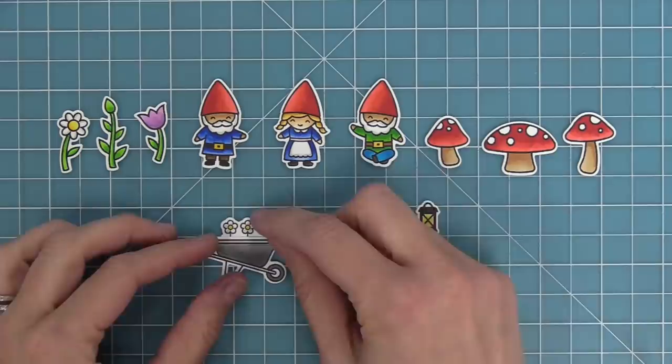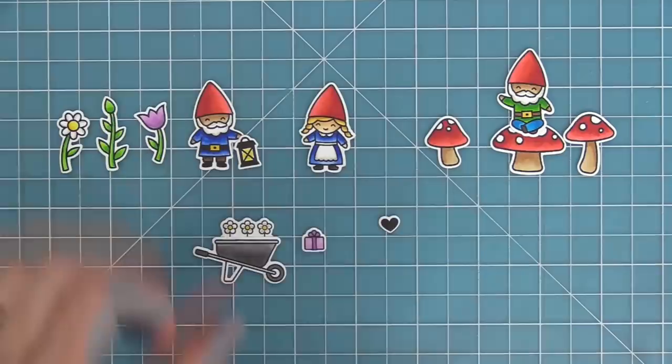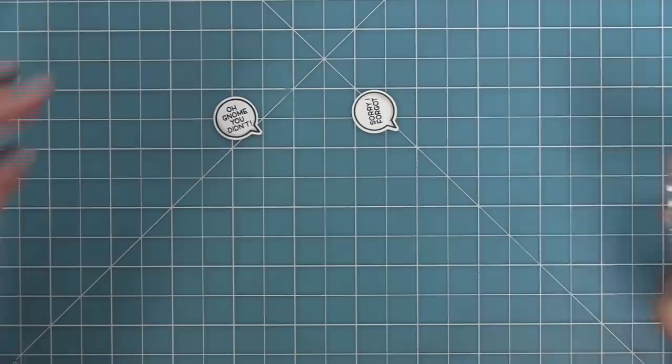Here you can see all of the images from the set and how you can mix and match them. You could put those little daisies in the wheelbarrow, that little guy can sit on top of the mushrooms, and the gnomes can hold the present, the lantern, or the different flowers. We also have those fun little speech bubbles — you can turn them to have either one of the little gnomes speaking. Now I'm going to stamp some of the phrases that fit inside the speech bubble.